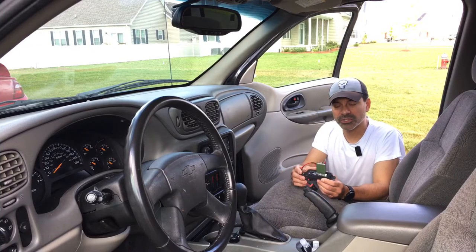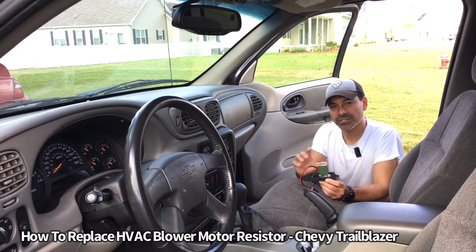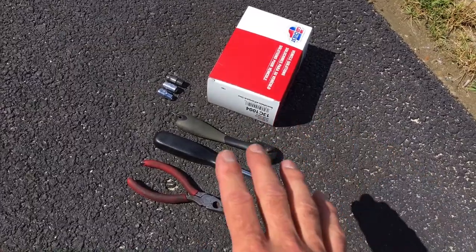Welcome to Andy's Garage, I'm Andy Phillips. Today I'm going to show you how to replace the HVAC blower motor resistor in your Chevy Trailblazer, so let's go ahead and get started.